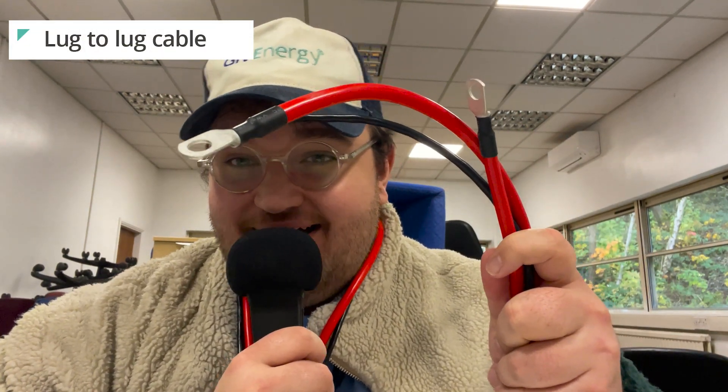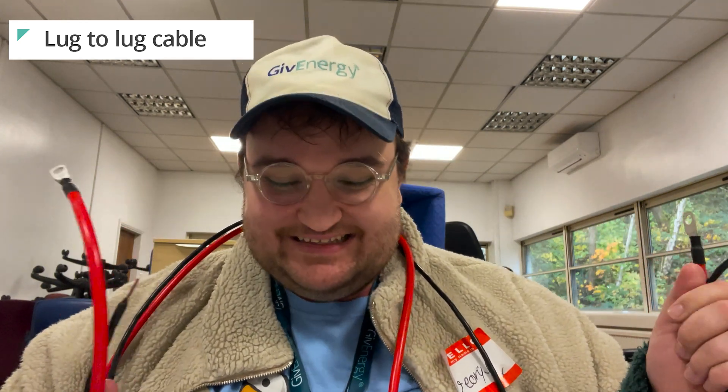First up, it's the lug-to-lug cable. This is our OG battery cable — used to be the one and only, and it was great. Some people find it a bit tricky to connect up, hence why we moved away from it. You'd use the lug-to-lug when connecting a gen one or gen two hybrid inverter, or an AC coupled, to a 2.6, 5.2, or 8.2 kilowatt-hour battery. You could also use it when connecting those batteries together in parallel. This cable comes included with those batteries, so you don't need to pay anything extra — they're in the box as standard.